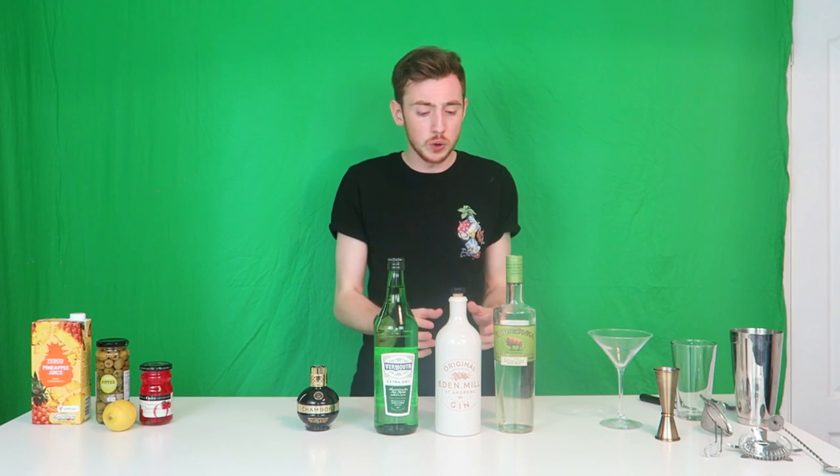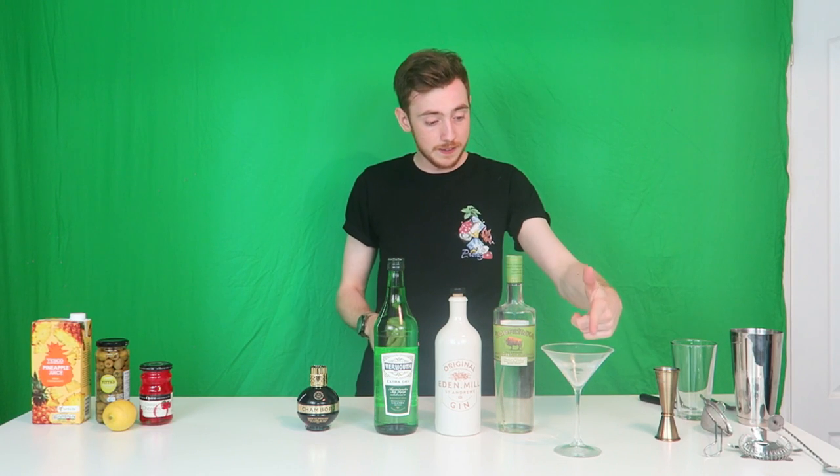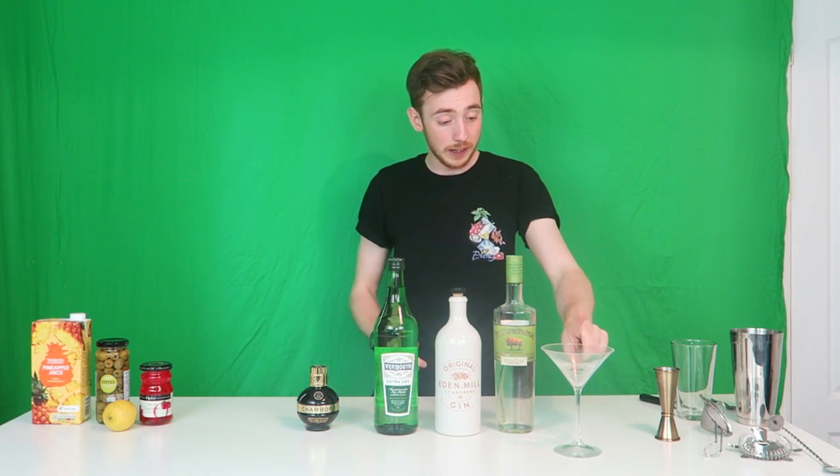Now there are loads and loads of different combinations of martinis — loads of different styles, different spirits, different garnishes, that sort of thing. But there is one thing that stays consistent and that is the glass you use. Obviously it's always a martini style glass, so all our drinks will be going in this today. That being said, this is what you're going to need.